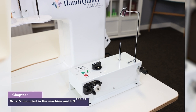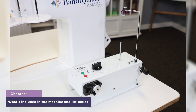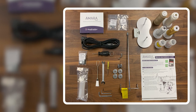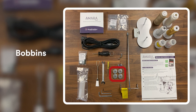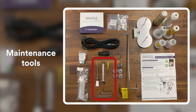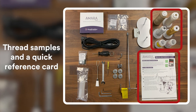A standalone bobbin winder is also included with your Amara ST. An accessories box is also included. In the box you will find the thread mast and stand, power cord, bobbin case and screwdriver, bobbins, two packs of needles, a hex wrench, maintenance tools, an oiler, resource kit, thread samples, and a quick reference card.